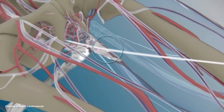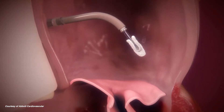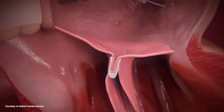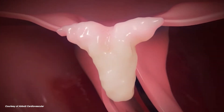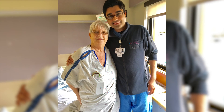The mitral clip procedure is done with general anesthesia, meaning you're basically sleeping and comfortable during the procedure. You come in the day of the procedure and we make a small incision in the groin area to repair the valve that way. Most patients go home the day after, and we have them up from bed within four to six hours after the procedure.